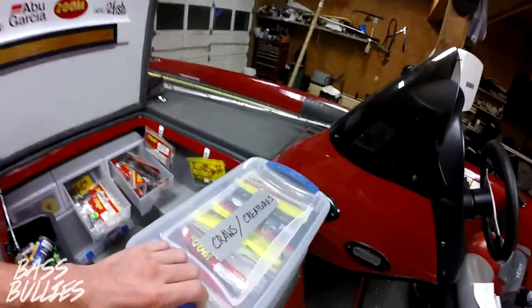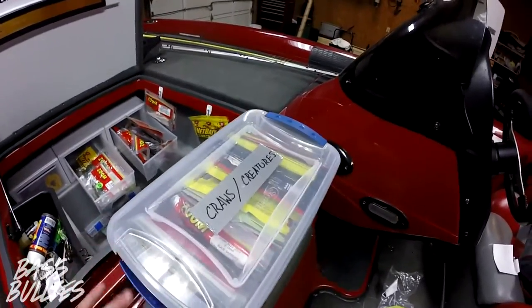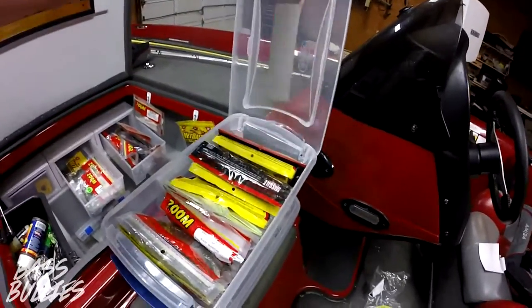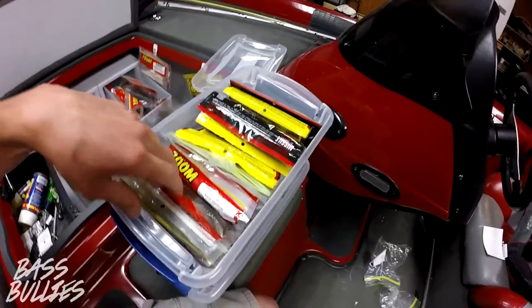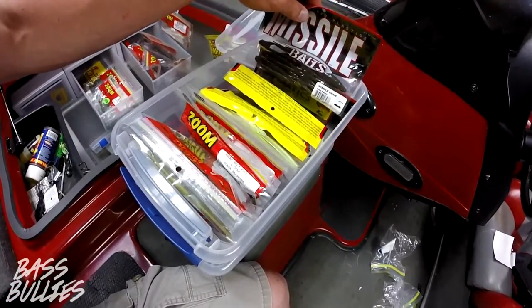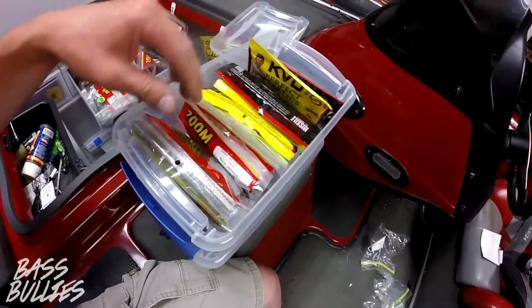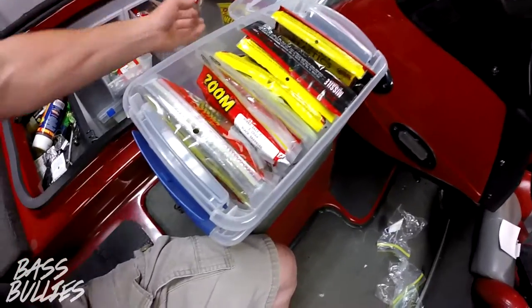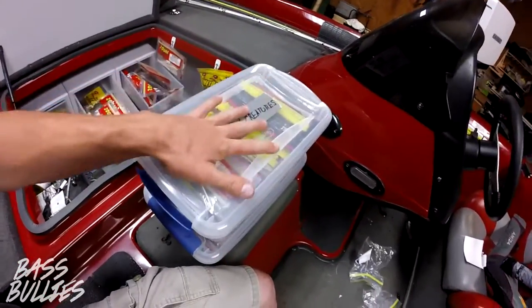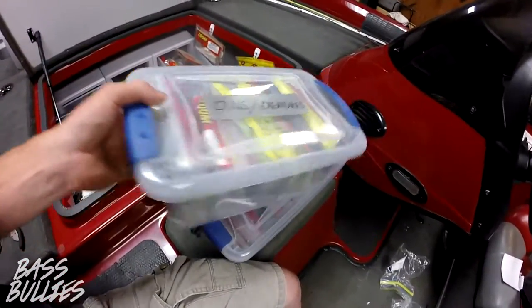Alright guys, this is what I've done with these containers. I have my crawls and creatures here — you can just slide them in. You got all your creatures: your Z crawls, your missile crawls, your rodent, beaver, whatnot. Those are some of them — that's mainly what I would be using for flipping, but I use crawls for flipping too.